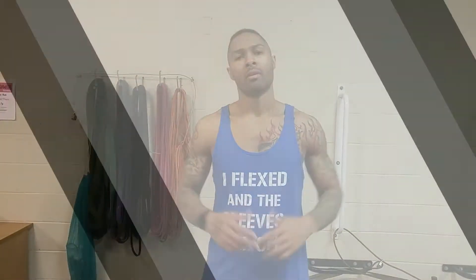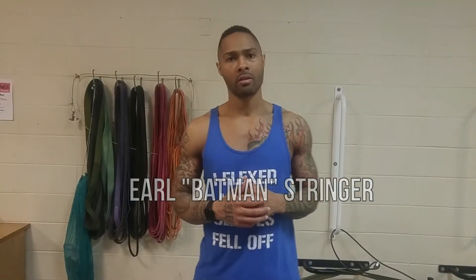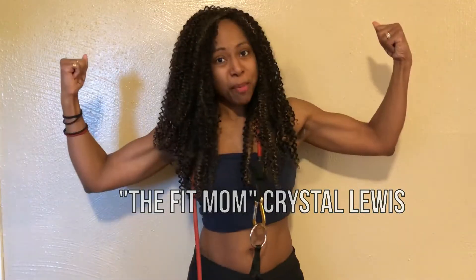I'm about to try tofu for the very first time. I'm Earl Batman Stringer. I'm Crystal Lewis, also known as The Fit Mom. Yeah, we're brother and sister. But we're also something else.